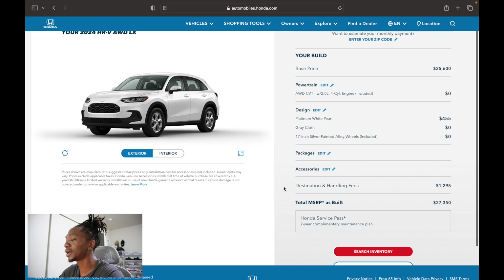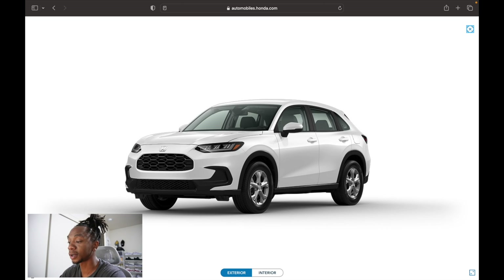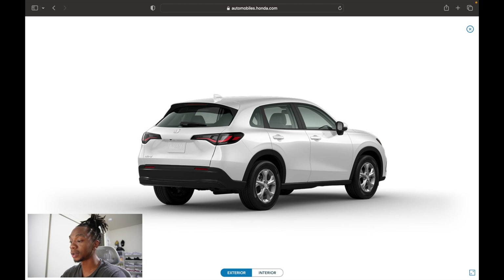That's a wrap on the 2024 Honda HR-V LX walkaround. We already covered the 2024 Sport, and now the LX. Next up will be the EXL to see what differences it brings. Drop a comment below — let me know what you think of the HR-V. Did you buy one, pass on it, or is the naturally aspirated 2.0L engine a dealbreaker for you? I think the two-liter is fine for this market and for the buyers that typically shop an HR-V. Thanks for watching — catch you in the next walkaround!